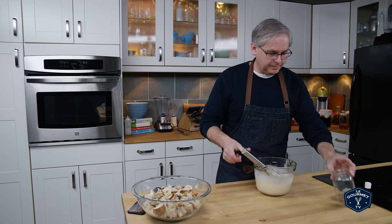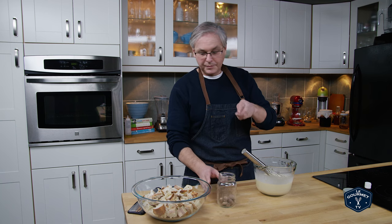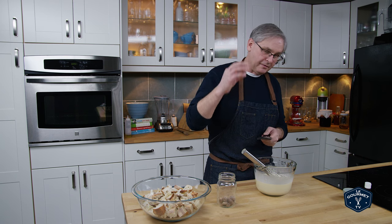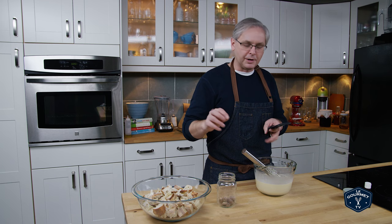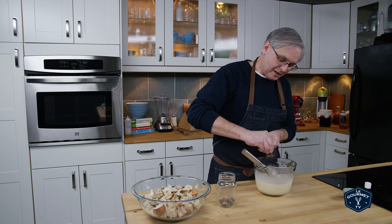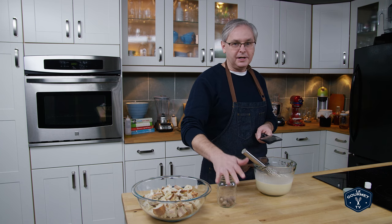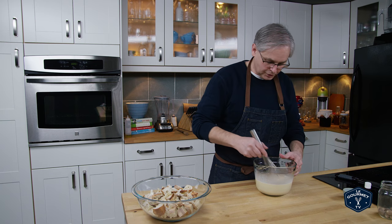Next up is a little bit of nutmeg. I always buy whole nutmeg and grate it in as I need it — the flavor is way better than if you buy it pre-grated in a little can, and it degrades really quickly that way. These are pretty cheap to buy whole, and kept in a mason jar with a lid, they'll last almost forever.